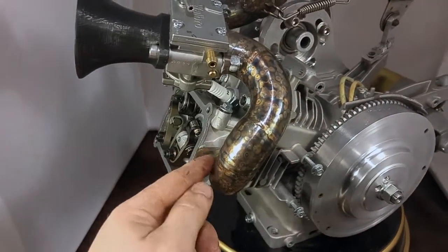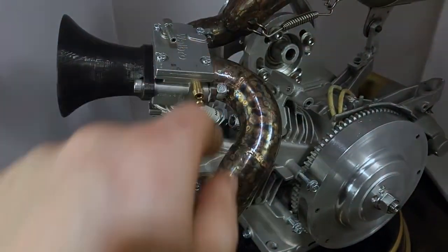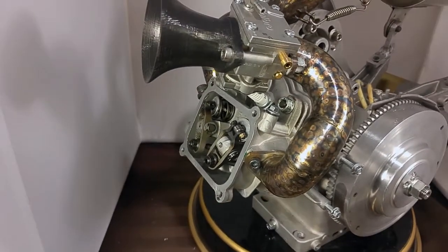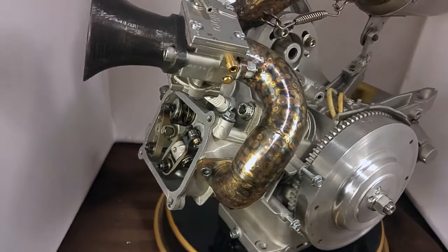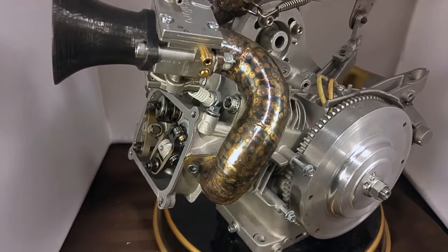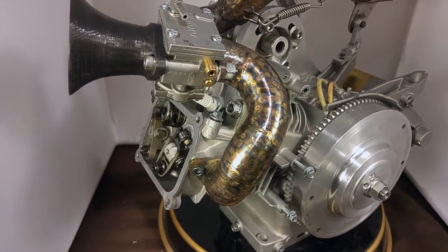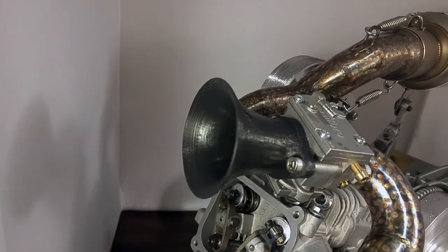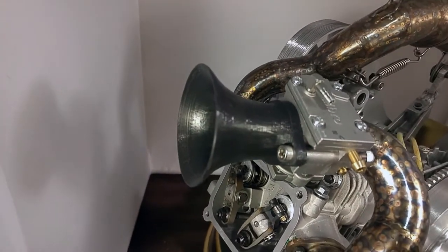What I did is I calculated the length from the valve all the way up to where the flap is inside the carb. This should move the power band up into the 7,500 to 8,500 RPM range — obviously not exact. I also added a velocity stack here; that's 3D printed for now out of PLA. We'll see how that holds up.